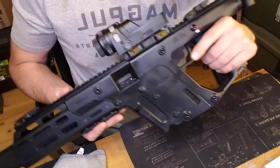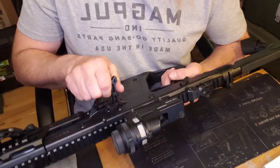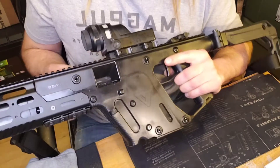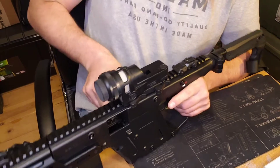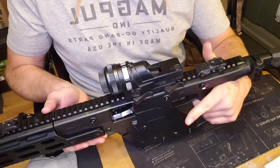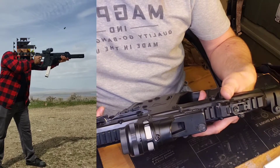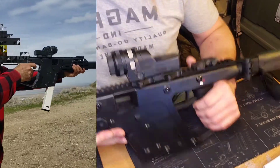First things first, make sure the firearm is clear. To charge it, obviously you've got your charging handle here, which is non-reciprocating — that is a non-reciprocating charging handle. Now that I have racked the action, I'm going to rack it back and let it drop. You do have to rack the action and leave it with the hammer up. I usually like to put it on safe so that hammer doesn't fall, and then let that action close before you take it down. That's going to be your best method.